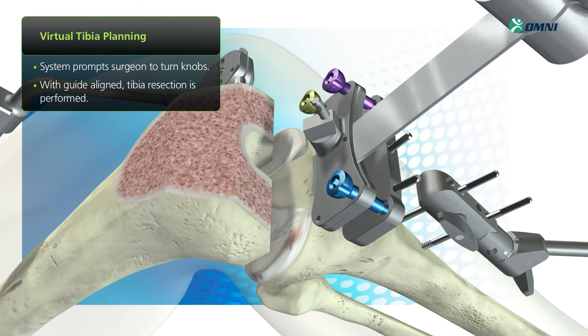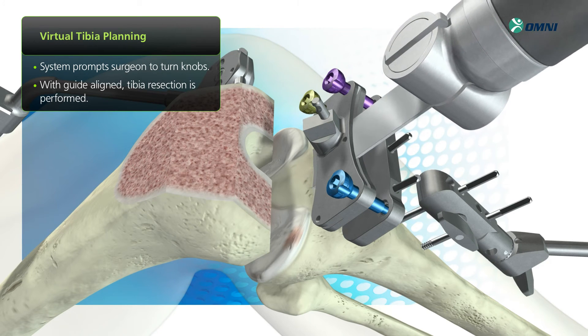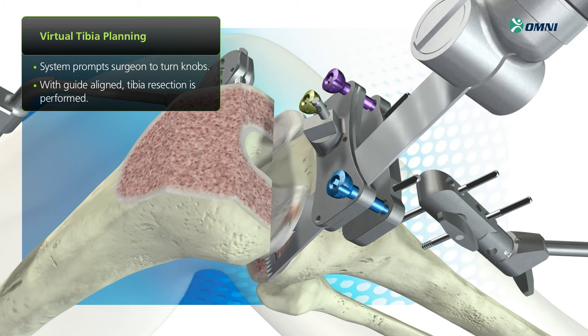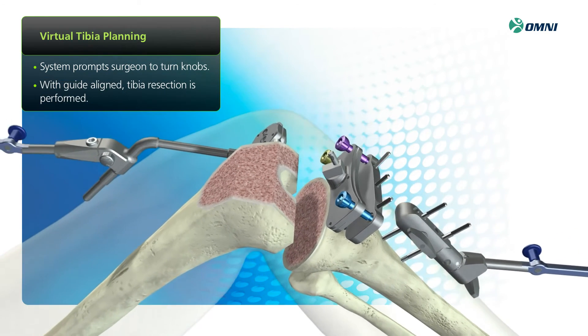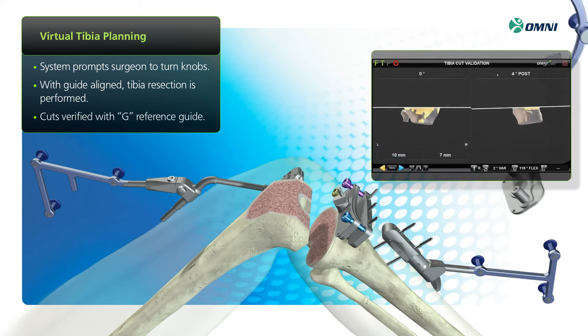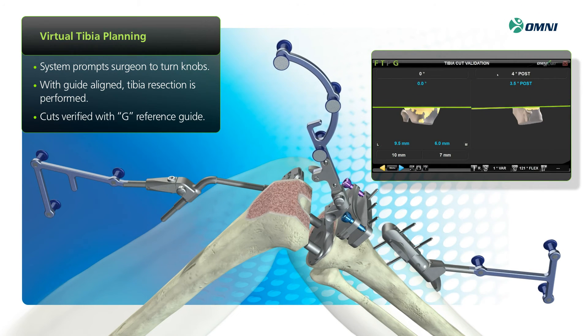Once the guide is positioned, you can perform the tibia resection. Then verify the cut with the G reference guide. A green line on screen indicates the cut was executed per your plan.